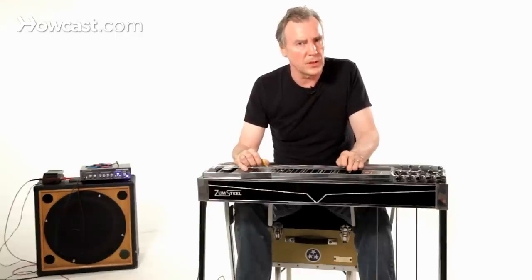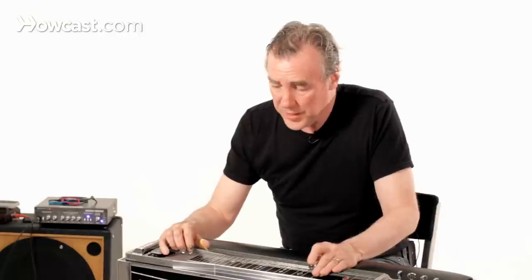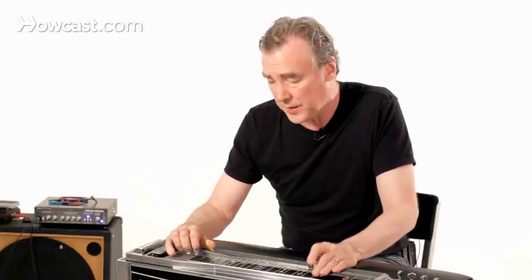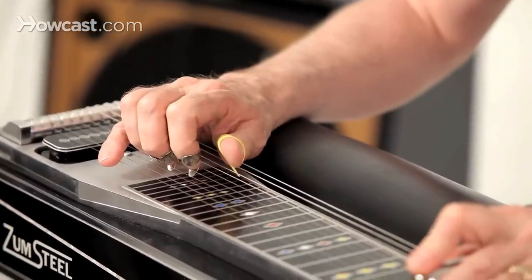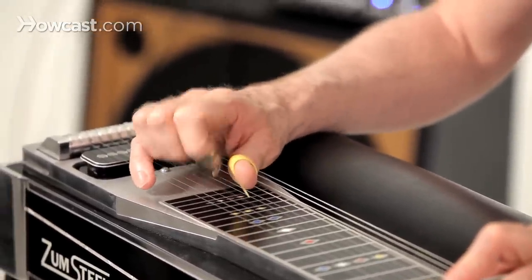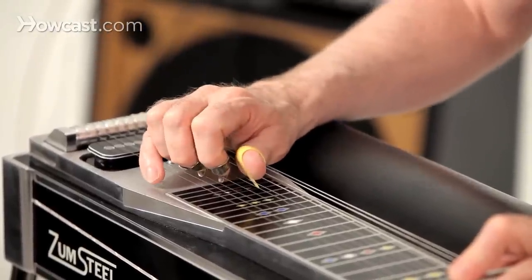You have to know what combination of notes you're going to be hitting. The combination of strings you are going to be hitting is called a grip — basically a position of your fingers on what strings. So in this case, for example, this is an 8-6-5 grip, and this is a 6-5-4 grip, and so on and so forth.